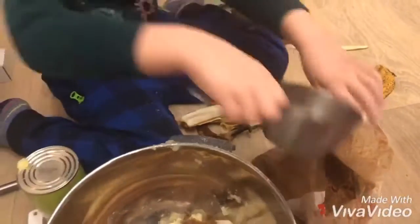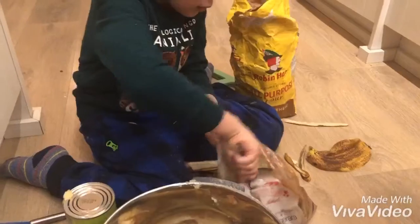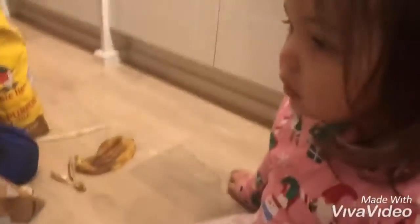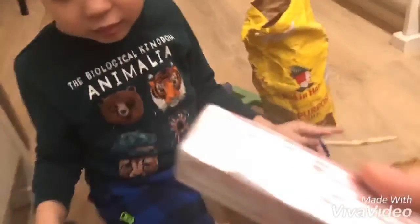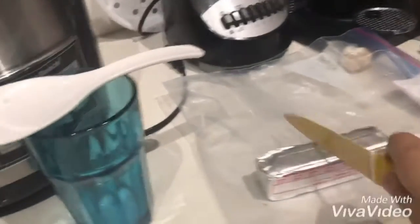Aya, you want to help? You want to open the butter? Oh you guys share — okay, mommy will cut this in half. You guys can share — here we go. You open that, and this one for you Aya. Open it and put it in the mixing bowl.